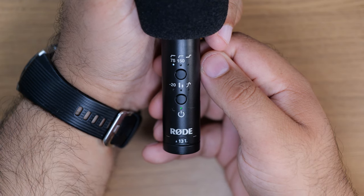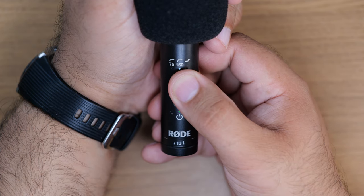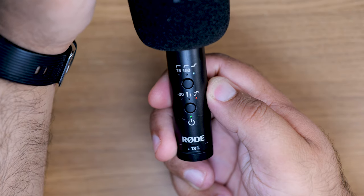It has digital switching and a high-pass filter at either 75Hz or 150Hz, which rolls off lower-frequency noises like air conditioners and traffic. It's got a high-frequency boost — so for example when you have the windshield on, it increases the high frequencies so you get better sound. It's got a minus 20 decibel pad. It also features safety channel recording: the left-hand side records as normal, while the right-hand side records at minus 20dB, so if something causes a really loud sound you have an undistorted backup track. It also has a dB peak warning light.